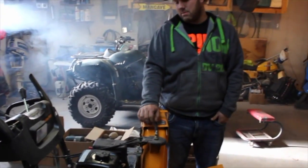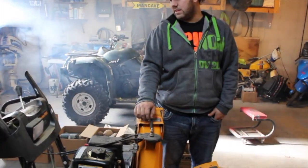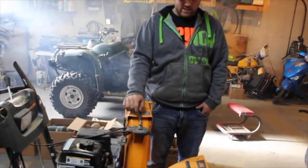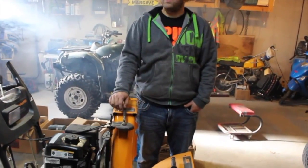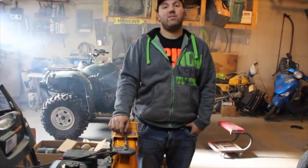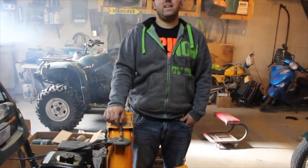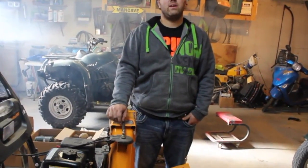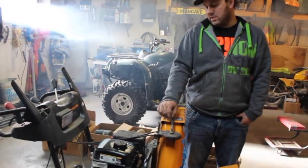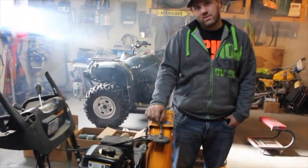That's it. I guess it's not going to be much of a video because she started right up. But anyway, that's good news for me because I can put it back in the shed and know that it'll run when I need it. Thanks for tuning in. Hope you enjoyed my snowblower startup video. Enjoy your day and comment or post your questions below if you choose. Check out my Instagram, Twitter and all that fun stuff in the description. Thanks for watching.